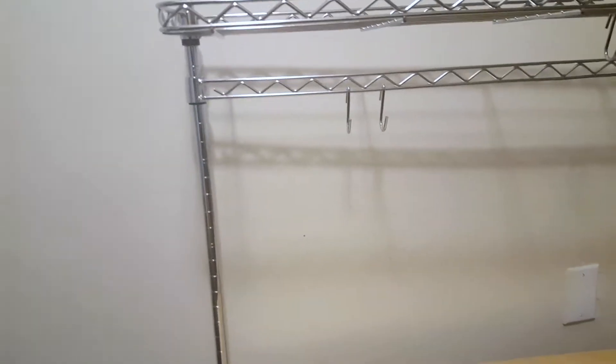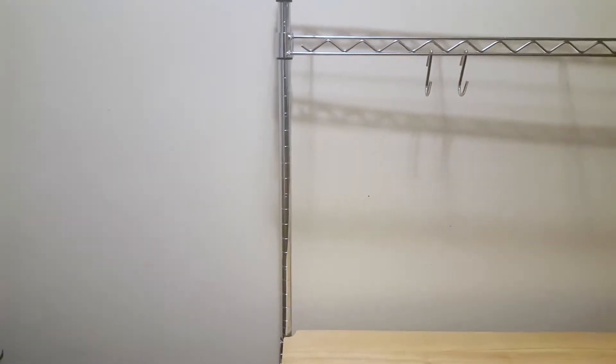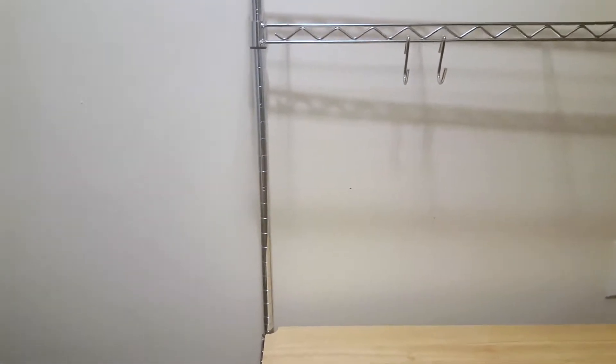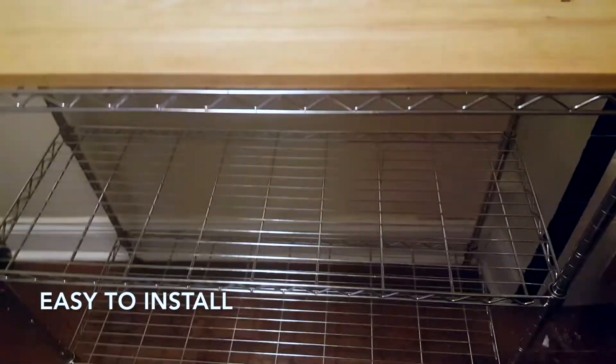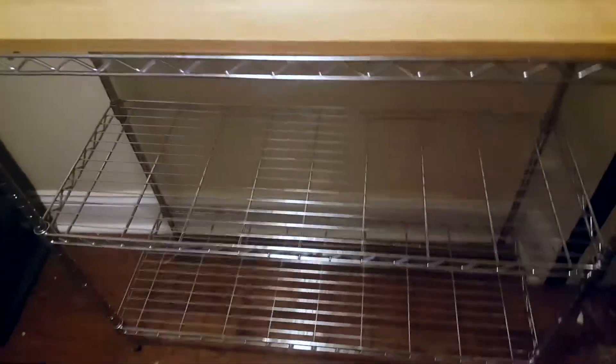The assembled dimensions are 14 by 36.25 by 55.25 inches, and it's very easy to put together. I think my boyfriend did it in about an hour, so I would say it's pretty straightforward.